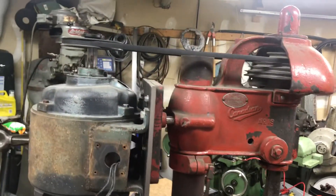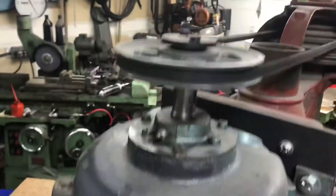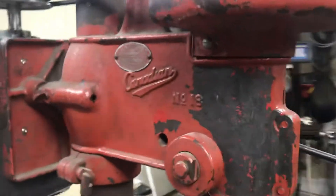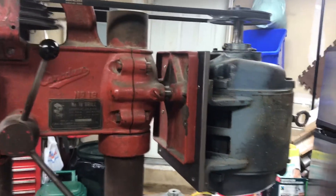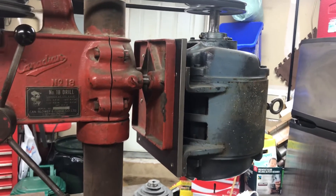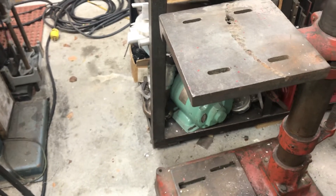Currently I only have one sheave or pulley on that motor, which is okay because it's getting a VFD. I should be able to have enough horsepower to slow it down to half the speed. Since this motor is an eight-pole running at only around 900 RPM, and the old motor was 1725 RPM, this motor is already about half the speed.